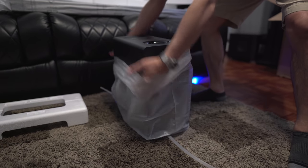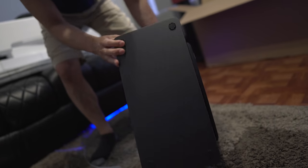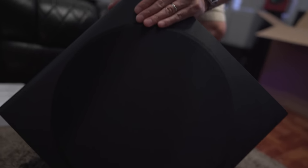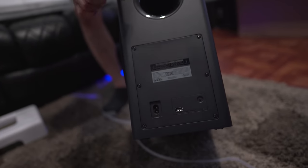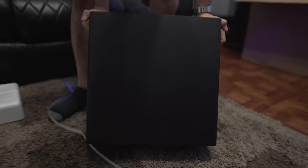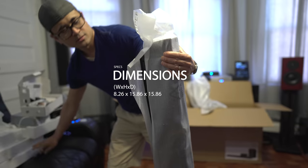This looks like your typical soundbar subwoofer. On the bottom we've got feet to prevent slipping. On the front there's a nice clean Samsung logo that protrudes a little bit, and the driver is on the side. On the rear we have the power input, pairing button, and USB input. Dimensions are 8.26 inches wide by 15.8 inches high by 15.8 inches deep, and it weighs 27.2 pounds. It pairs with the soundbar wirelessly, same for the surround speakers.